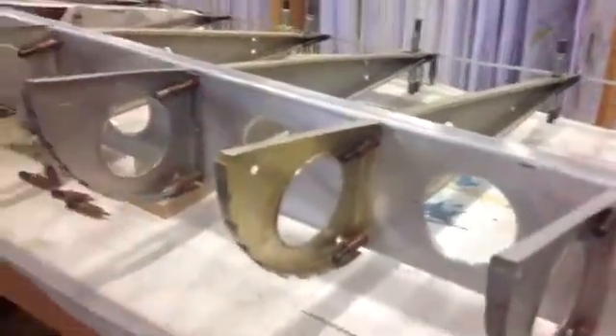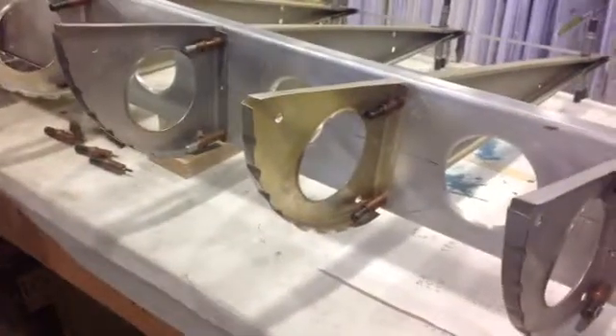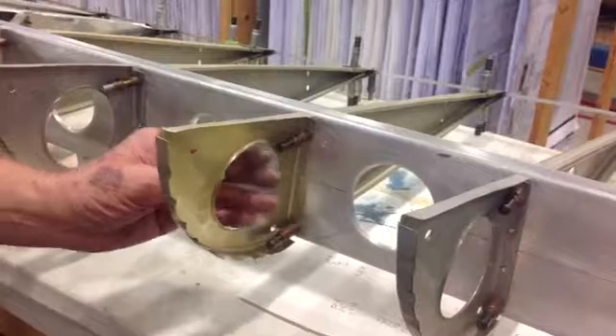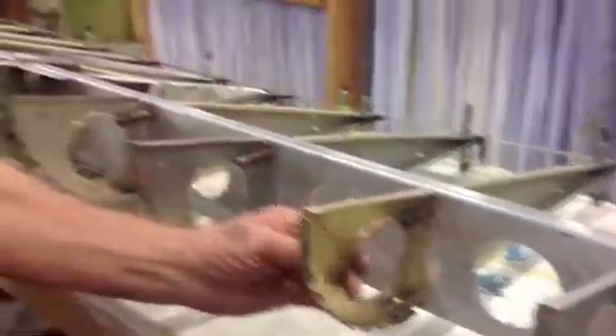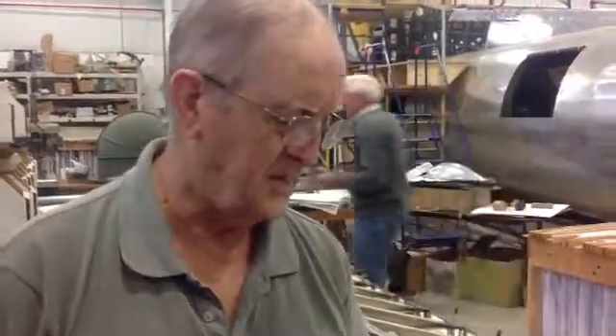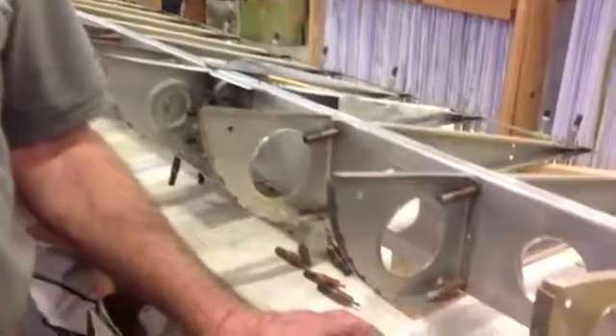Now how did you form the holes both in the nose ribs and in the spar there? The holes are cut out with a tool called a fly cutter, and there's a flange pressed in with an aluminum die. We do that on a hydraulic press.